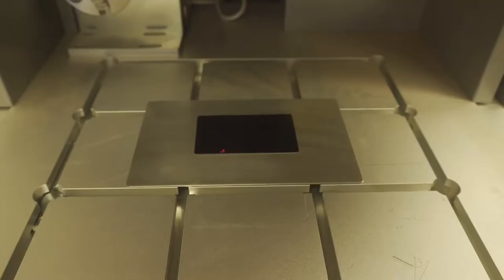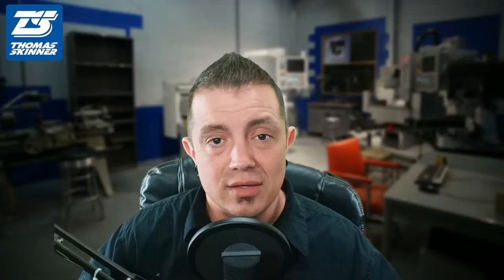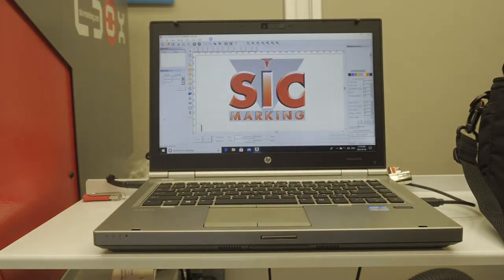After that, it's as simple as loading your material, then booting up the software. I do recommend that you turn on the laser itself first, because the software actually uses the laser unit as a software dongle.